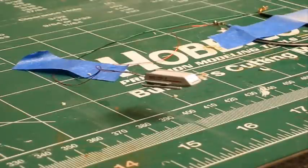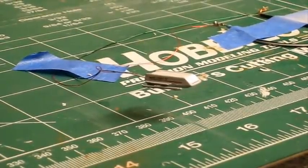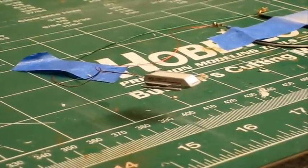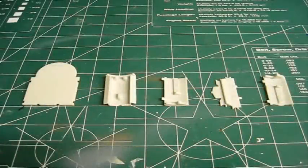Here we go — the Classic Enterprise from Polar Lights, the one we've all been waiting for. This is a really exciting build, I'm really excited about building this. We'll be back in a little bit to show you some progress. Here you can see in the picture we've got the primary pieces for the shuttle bay area.